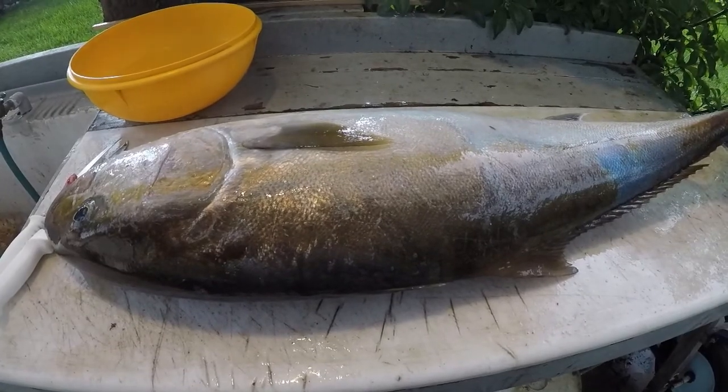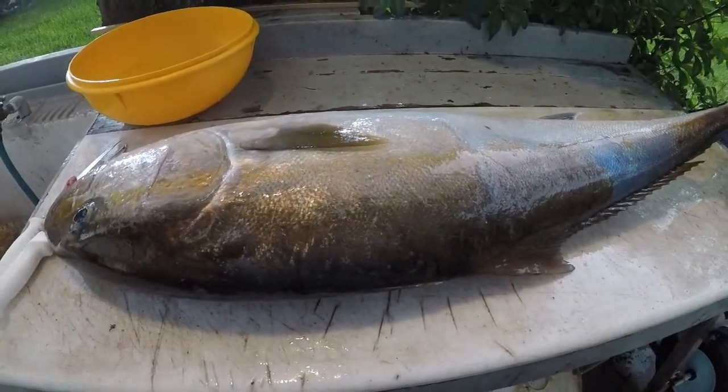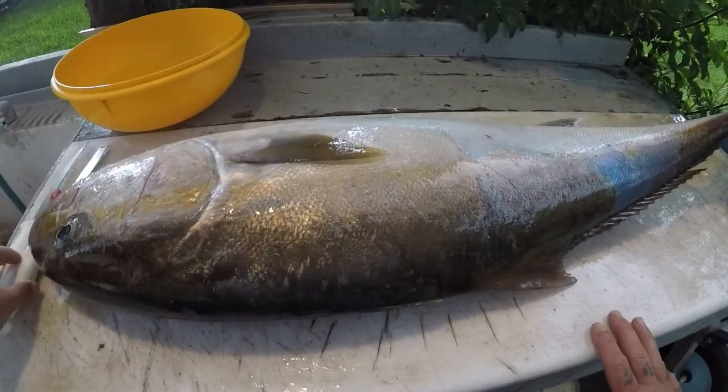Hey y'all, welcome to Jetty Rocks Fishing, I'm Mike D. Today we're gonna be doing another segment of the cleaning table, and today we're gonna be cleaning an amberjack - a pretty big one at that. Other names for them are the reef donkey, house of pain. I can just tell you one thing, them things fight like crazy. So I'll be seeing you guys here at the cleaning table in just a minute.